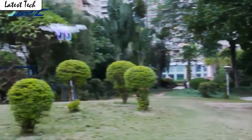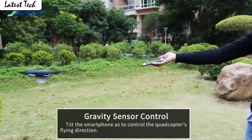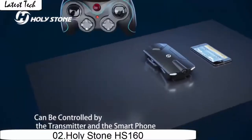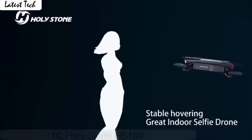The gravity sensor mode enables the drone to move following the direction you move your smartphone. Press the button to make the drone engine start or land steady. It's easy for everyone to fly the drone stable and capture videos or photos from any angle shooting.